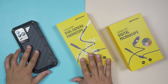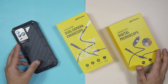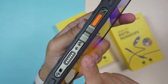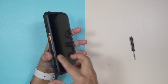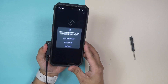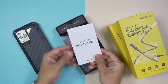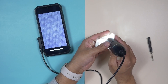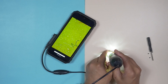I got this Ulefone Power Armor 19T with an endoscope E02 and a digital microscope C01. We can use these accessories through the dedicated proprietary port for connecting additional accessories. It's truly plug and play — after connecting the accessory to the port it's very easy to use, and all accessories come with a quick start guide or user manual. I've been using both the digital microscope and the endoscope for various purposes and everything works perfectly fine.